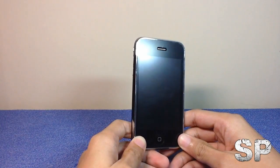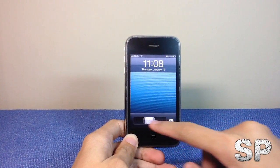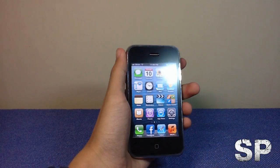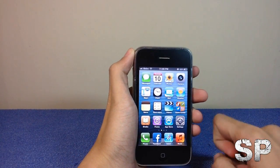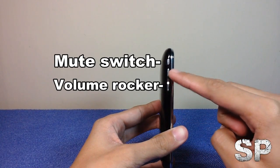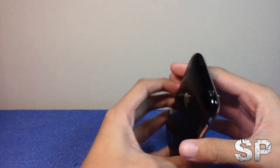The iPhone 3GS still carries that classic look from the previous iPhone, the iPhone 3G. It has this 3.5-inch compact touchscreen that supports multi-touch, and it has one home button. At the top we can find this speaker grille, and on the other side we can see the volume rocker and mute switch.